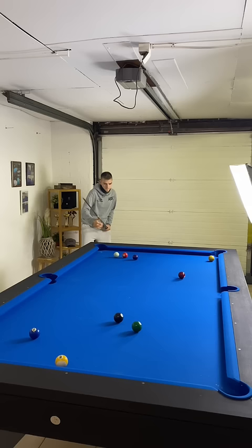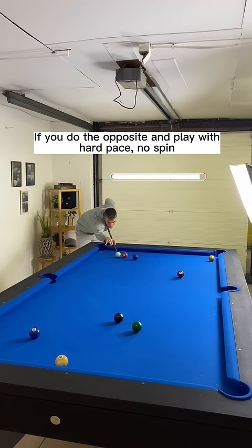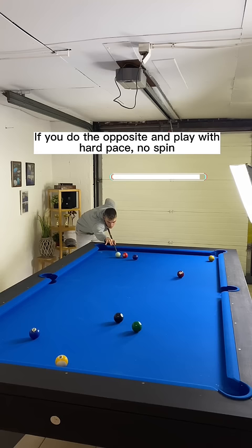Of course, I know how he did it and I'll demonstrate it to you guys right now. If you play this shot with no spin and soft pace, it is impossible for the white ball to go towards the yellow. If you do the opposite and play with hard pace, no spin, it is also impossible. So that leaves us with only one question.